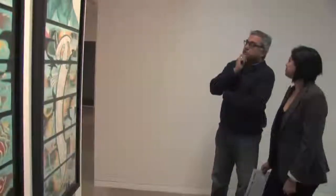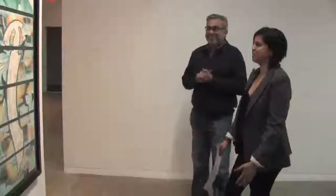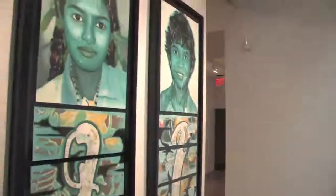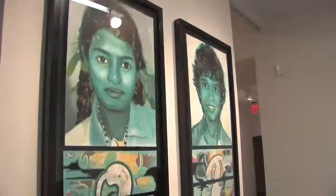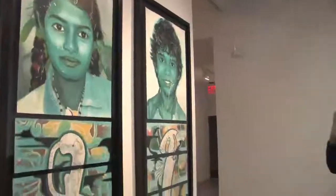Would these two be sold as companion pieces? I feel like they should go together — it would break my heart to see them broken up. There's such symmetry. I used to work at Reader's Digest and there were two Modiglianis at the two ends of a hall; they auctioned them and they went to two different people. It would be nice if these go together.